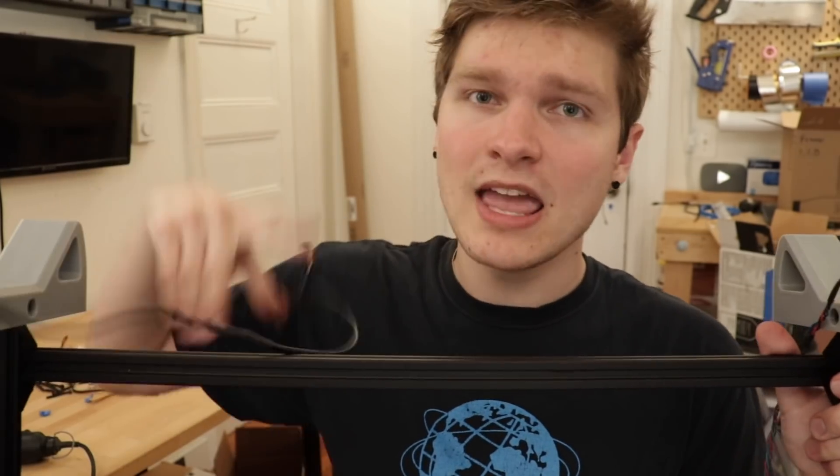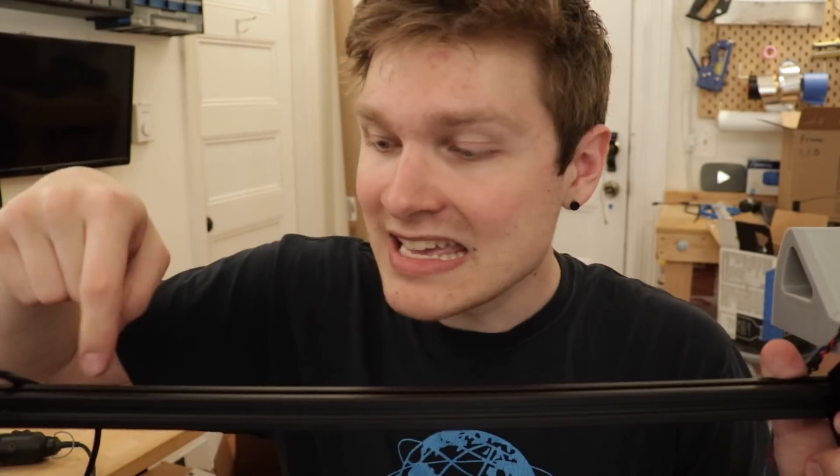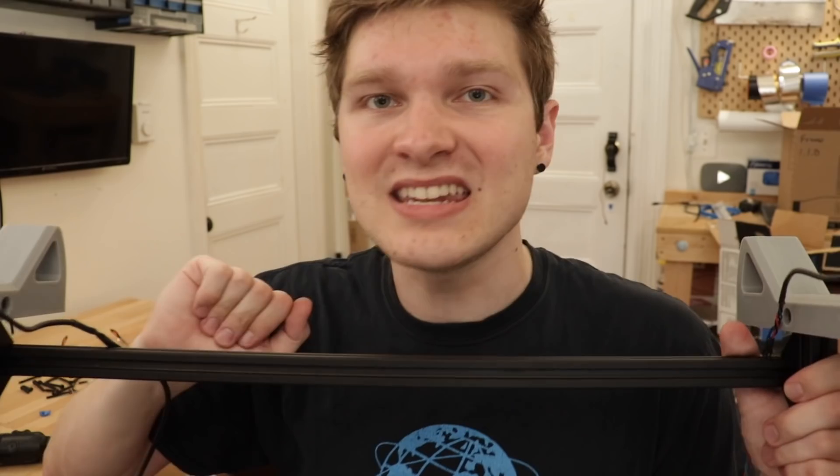Now that I have the meat of the mechanical stuff finished on this, I'm going to get the motors wired up and get all these messy cables finally tucked away inside the extrusion so it's all nicely neatly hidden. Time to do cable management. Woohoo!